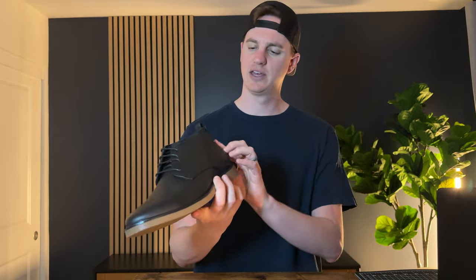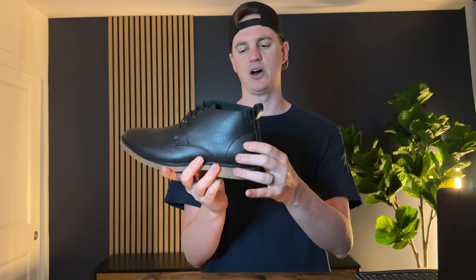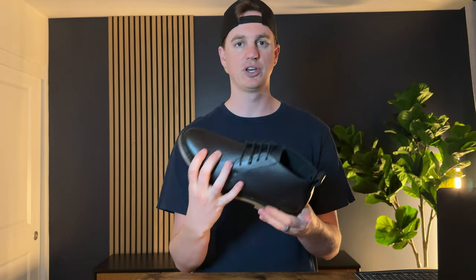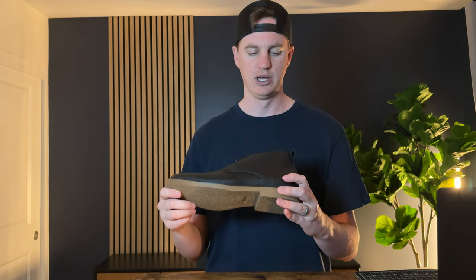It goes up right here and does have a pull tab so it's easier to get on and off. The base is super grippy and has this nice brown accent. So if you're looking for a really good winter shoe, this is something I've really been enjoying wearing and I'd highly suggest you check it out.